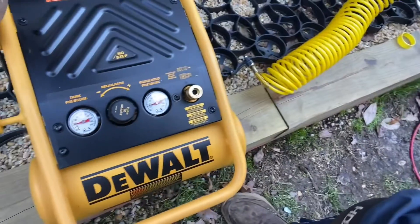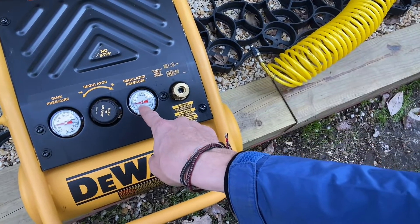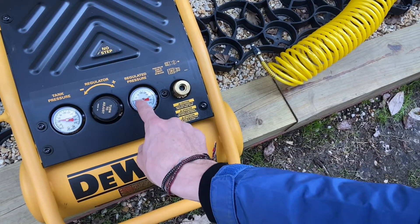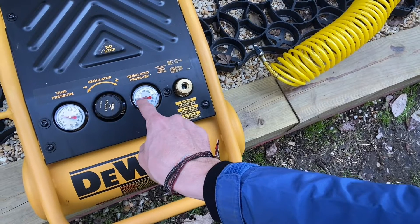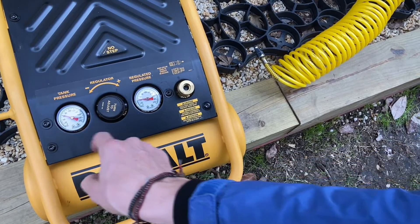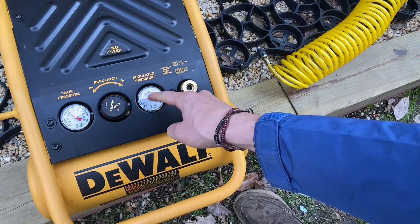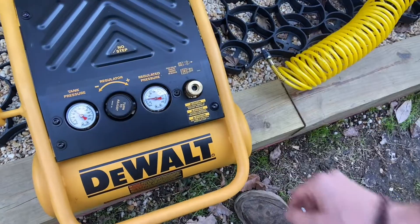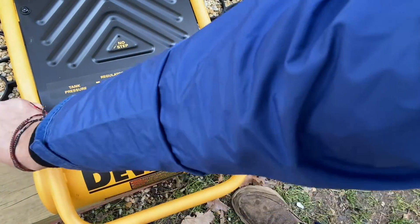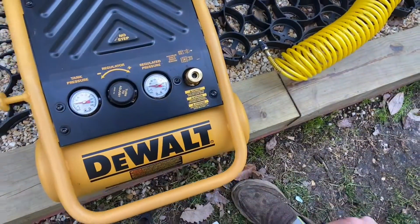Let's give it a little test. When you turn it on with the switch on the side, you can see the pressure starts to build. Make sure you adjust this until it stays no more than 40 PSI on the regulated pressure. It will continue to build, but once you start pushing the air out it's going to stay at 40. Turn it off and you can always release the pressure by pulling that ring — that's basically how it works.